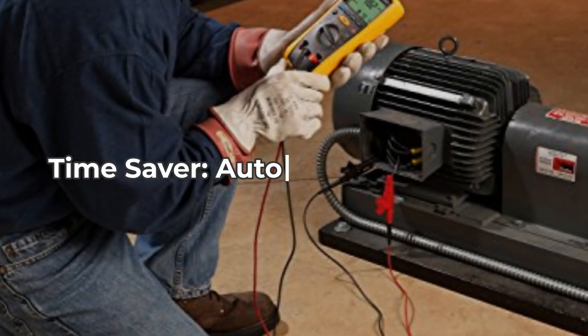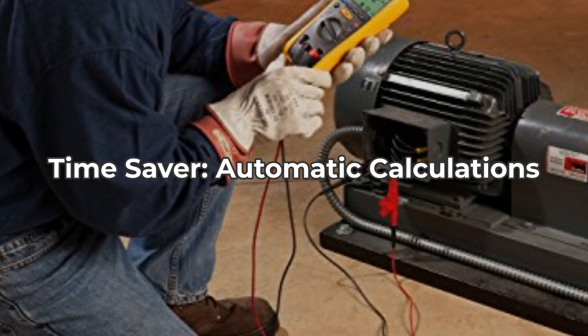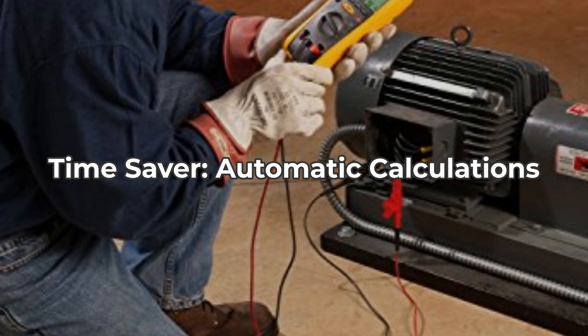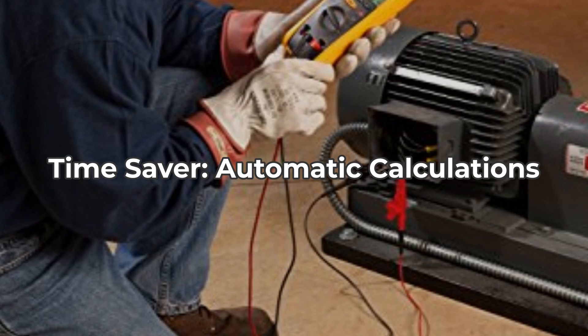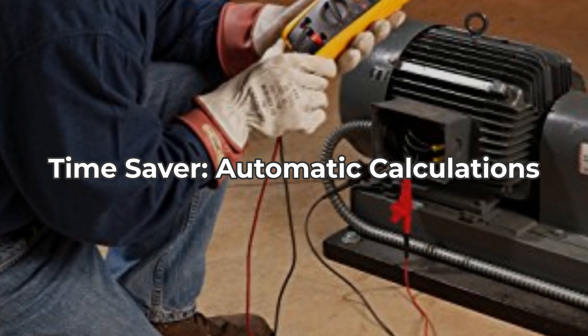You can save both time and money with the automatic calculation of the polarization index and dielectric absorption ratio. These calculations can be complex and time-consuming if done manually, but with the Fluke 1507, they're handled in a flash, allowing you to focus on what matters most — getting accurate results.